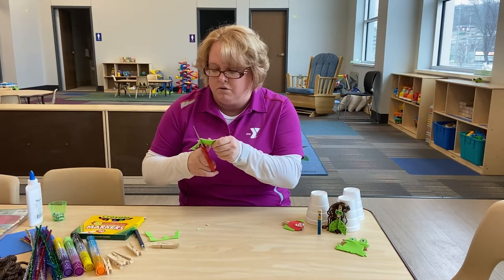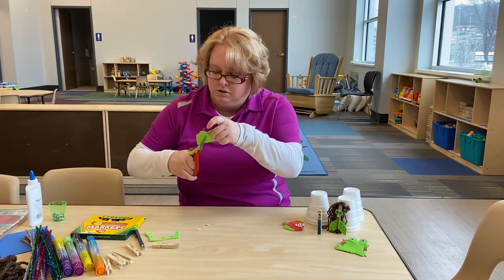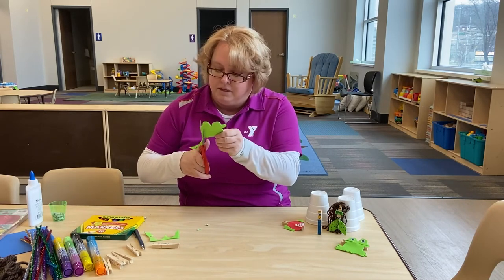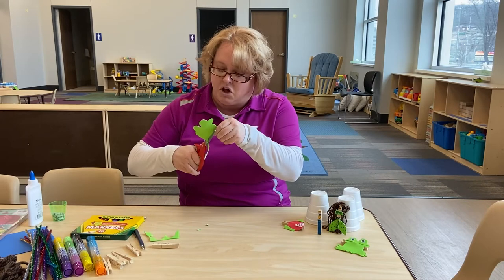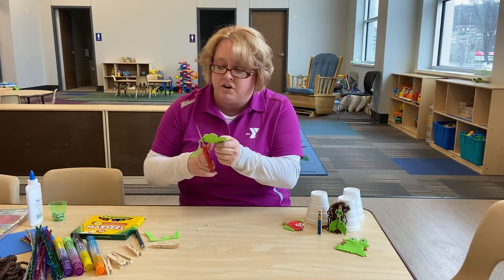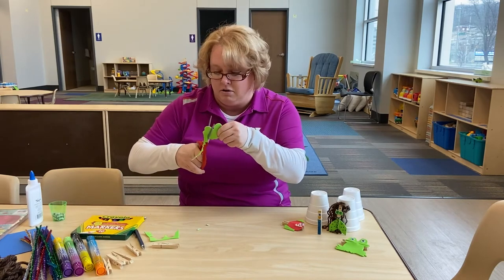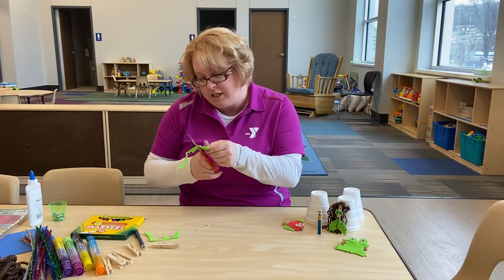All right, got one more foot here. Sometimes our webbed feet don't all come out good, and that's okay, because not every frog is the same. Just like we're all different, every little clothespin puppet is different. They're all unique in their own special way. Just like you.